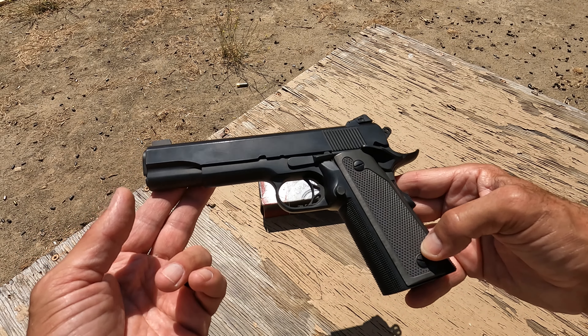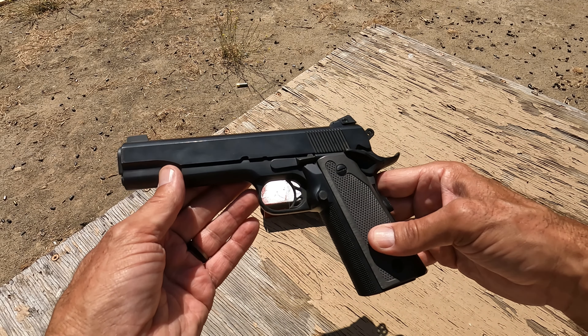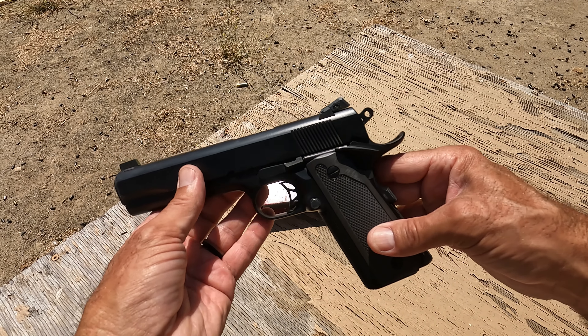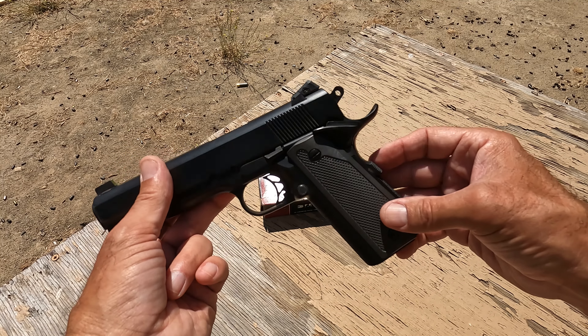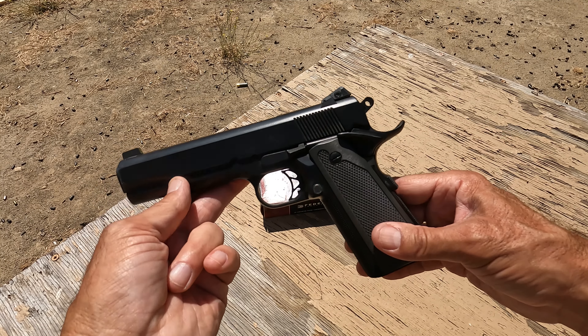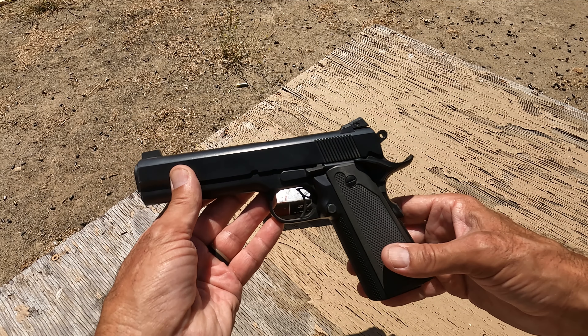I think some of the engineering on the initial ones was really kind of clever and unique. They were the first high-capacity, or full-capacity, 1911 pattern guns, and originally you could get them as just a gunsmith kit — basically the frame — which is how this one came to be. This was a gunsmith kit frame that I acquired, and it came with a couple of magazines.